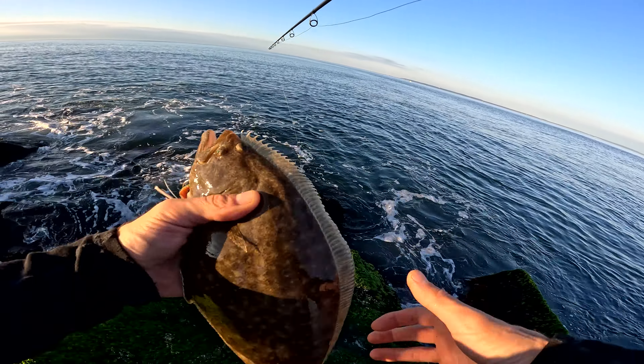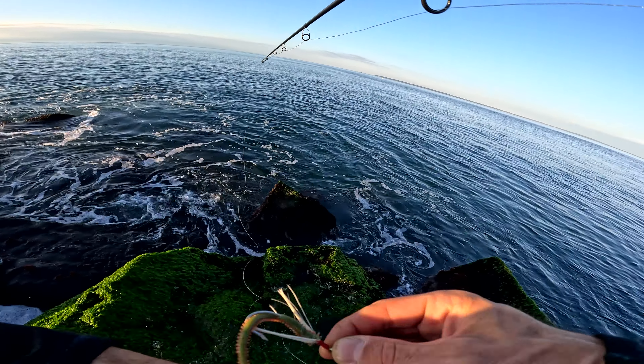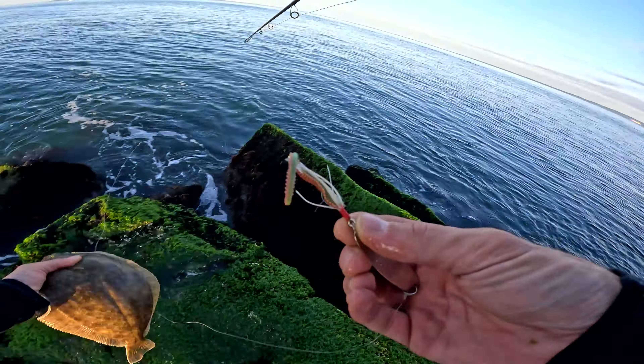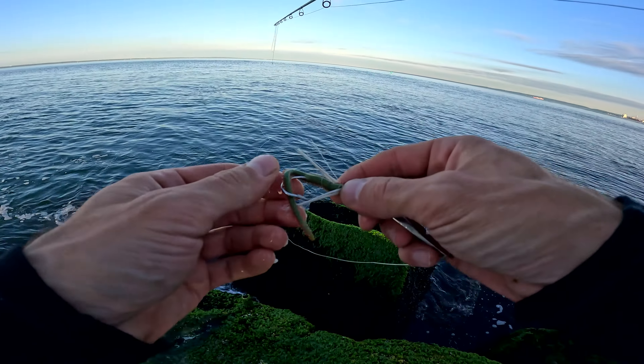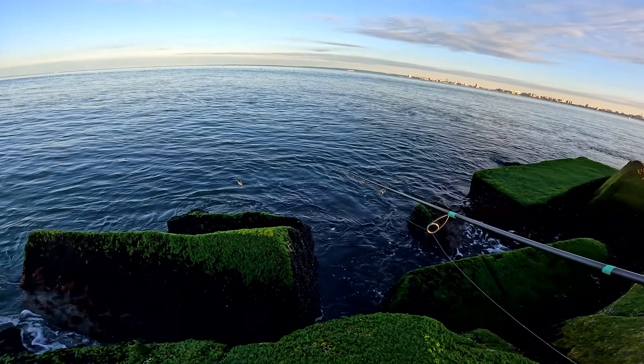That's a good fluke — a better one on the cast master. It's a much better one, wow, pretty good. Definitely the biggest one. He went right down in the right spot.